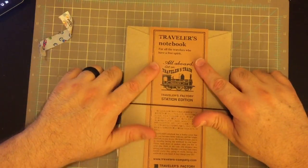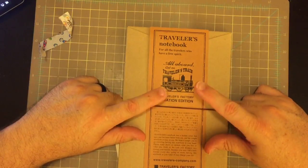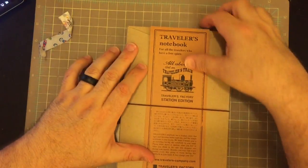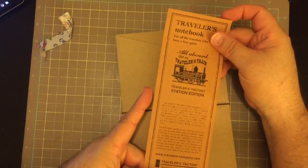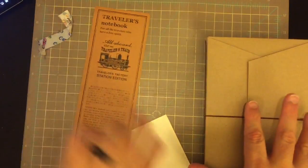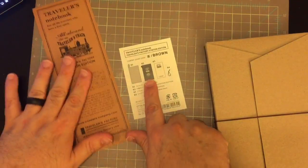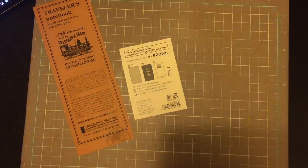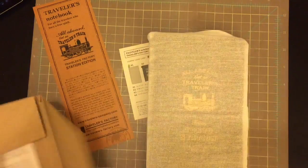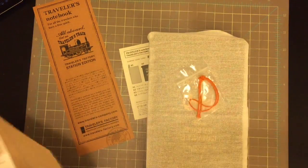So here you'll see it is a Traveler's Notebook and it is the Traveler's Factory Station Edition. This is the new one that came out this year for the new Traveler's Notebook store. And that's what came with it so far — what's inside and the little guide. Since it's a brown colored notebook, it has an extra orange elastic.